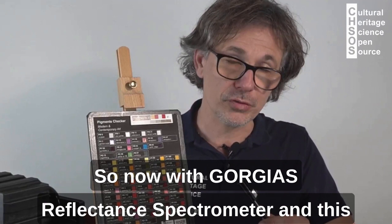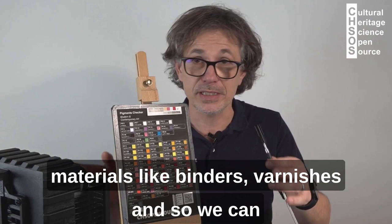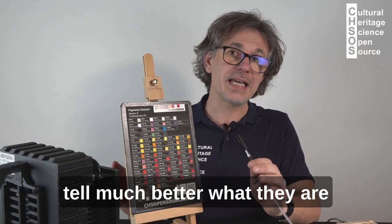So now, with the Gorgias reflectance spectrometer and these fluorescence kits, we can have a measure of the fluorescence of pigments and other art materials like binders and varnishes, and we can tell much better what they are. It is a very useful technique to start to do identification of these materials.